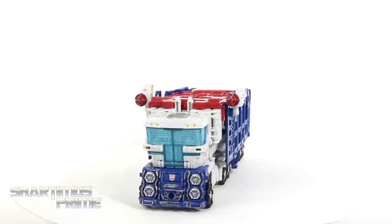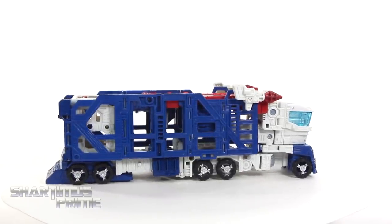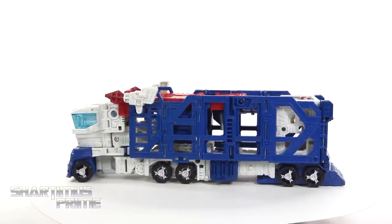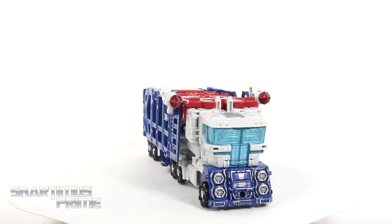Here's Ultra Magnus out of the packaging in his alt mode, as I like to see him with these accessories attached. It looks awesome, I'm very pleased with this. We get some nice looking paint apps and nice looking sculpt. A little on the small side for Leader Class, I'm not gonna lie, but still some really cool stuff going on.